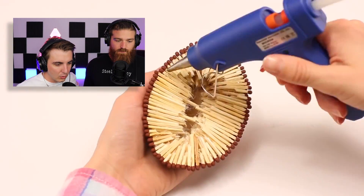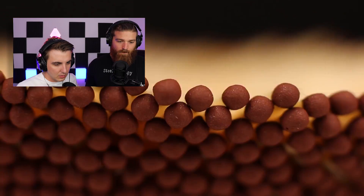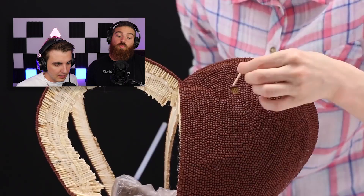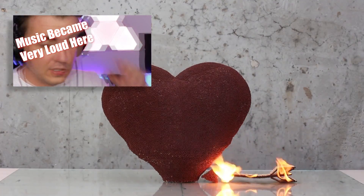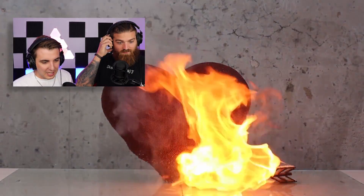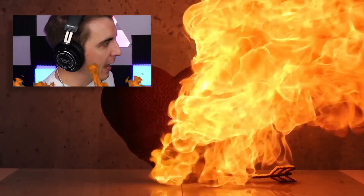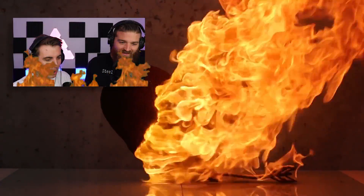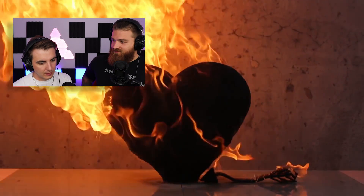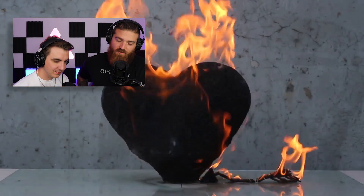It's the guy who makes the sculptures — whoa, that is a massive heart! You want to make this for your fiancee? That's a big heart! Music came out of nowhere. 'My love is a burning flame for you, Jake — it burns with the passion of a thousand suns!' Does that mean when it's over it's just going to be... everything has to end eventually. Wow, that's a cool thumbnail.